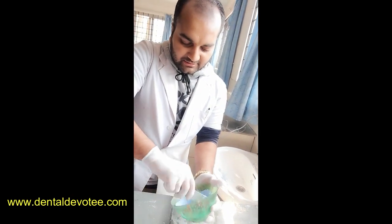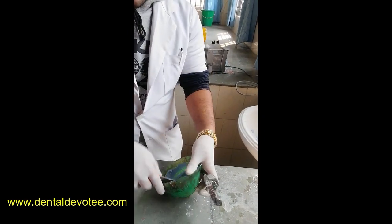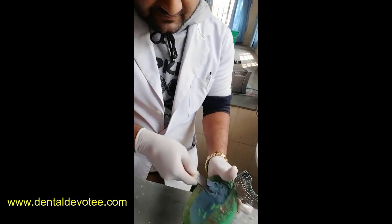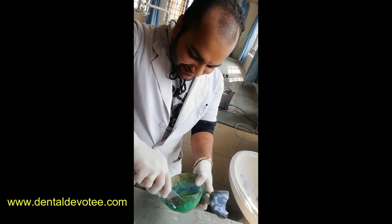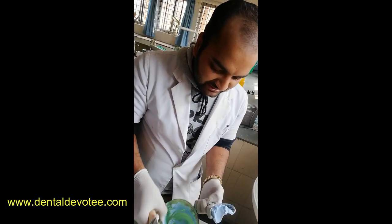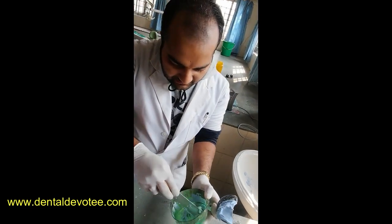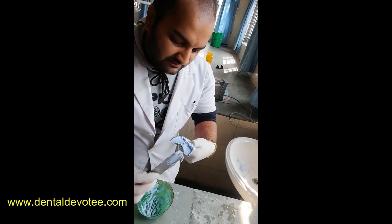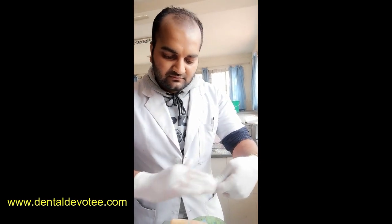I am mixing the Alginate. I am loading the tray. Oh my god, that was really a disaster. The material is a bit deficient. Even if the material is a bit deficient, let's see how it will be.